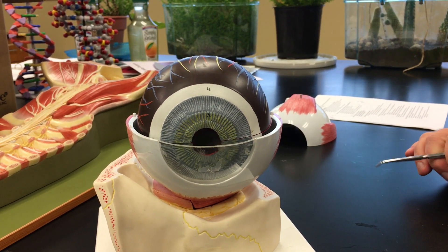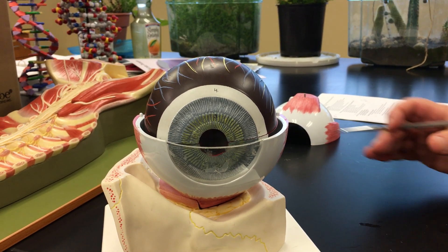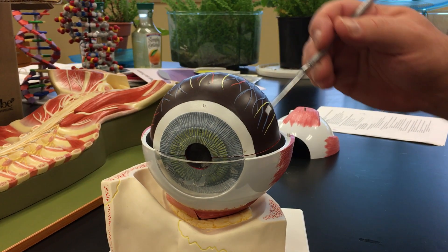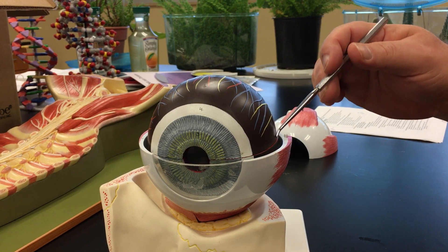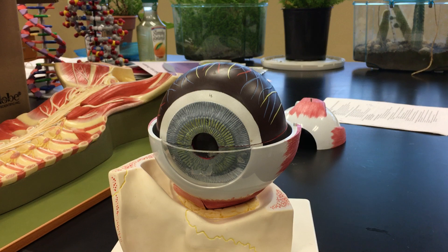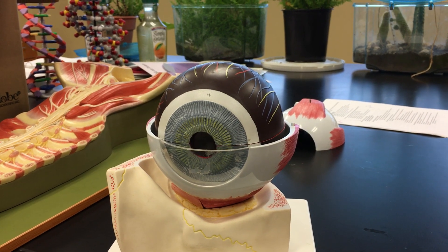The next tunic is the vascular tunic, and the primary structure of the vascular tunic is the choroid. Some books refer to it as a choroid coat. That's all this brown stuff basically here, and it does contain a large number of blood vessels and some nerve endings as well.